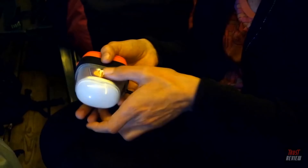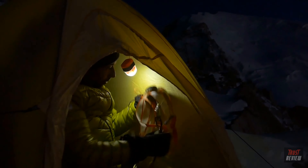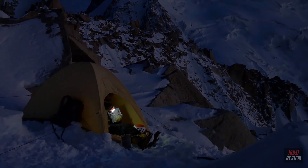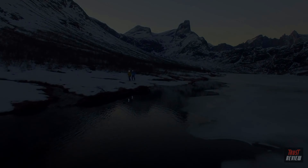Used with the Petzl Noctilight, your Actic Core can act as a lantern, diffusing the light in multiple directions for lighting up a tent, car, or picnic table in the dark. The Petzl Actic Core is built to perform, lighting up your adventures wherever they might lead you.